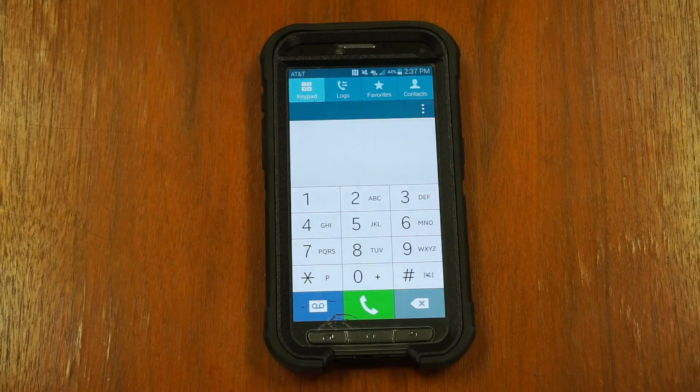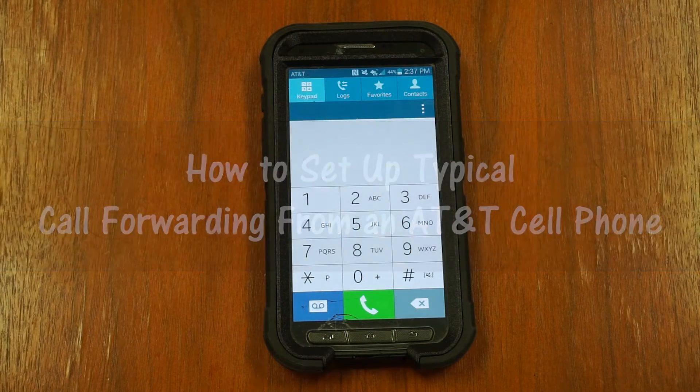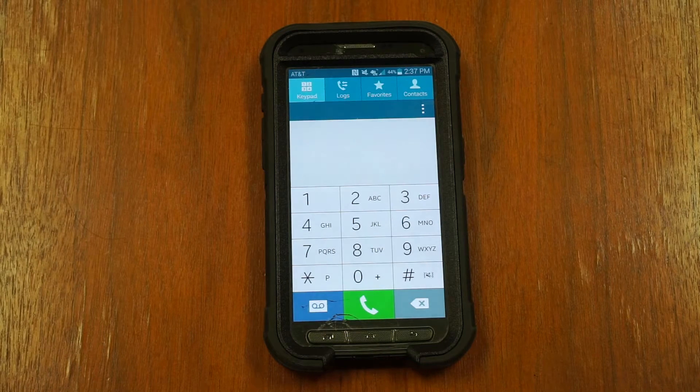How to set up straight call forwarding from a typical AT&T cell phone. To set up typical call forwarding on the first ring, open the dialer on your mobile phone.